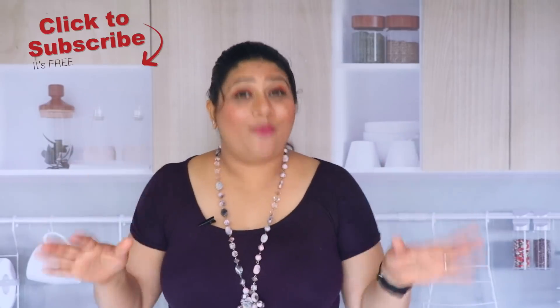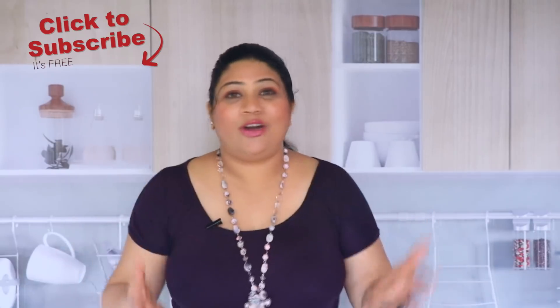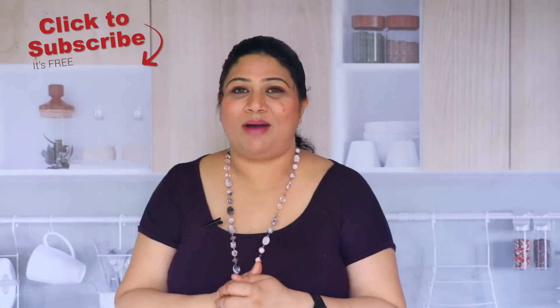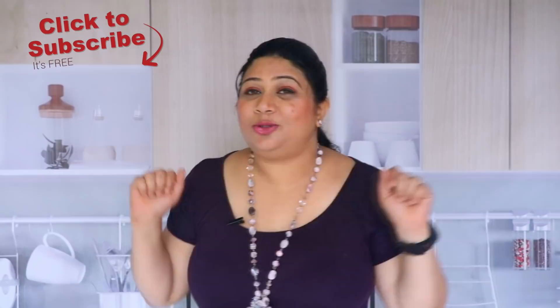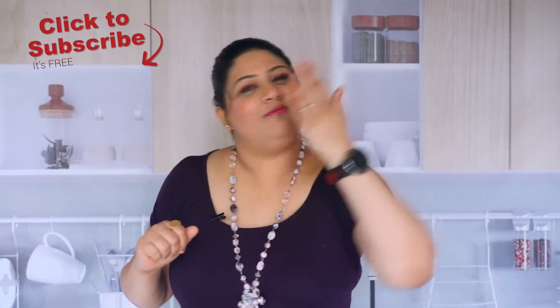I hope you enjoyed spending time with me, enjoyed the recipe and the tips. If you did, don't forget to click on the subscribe button. I will see you very soon — meanwhile, you take care. Bye bye.